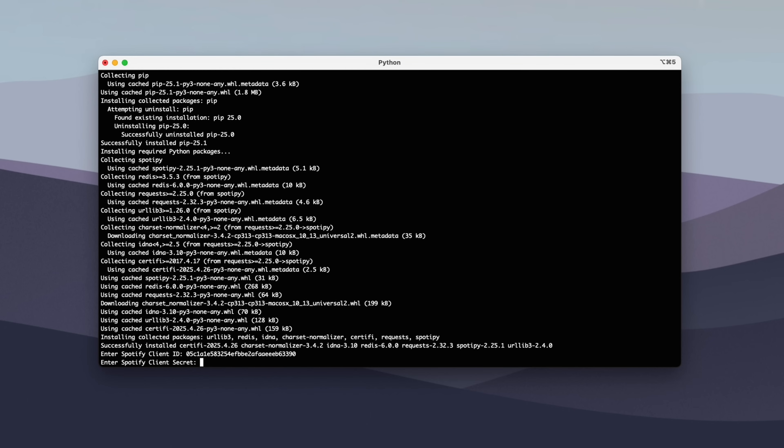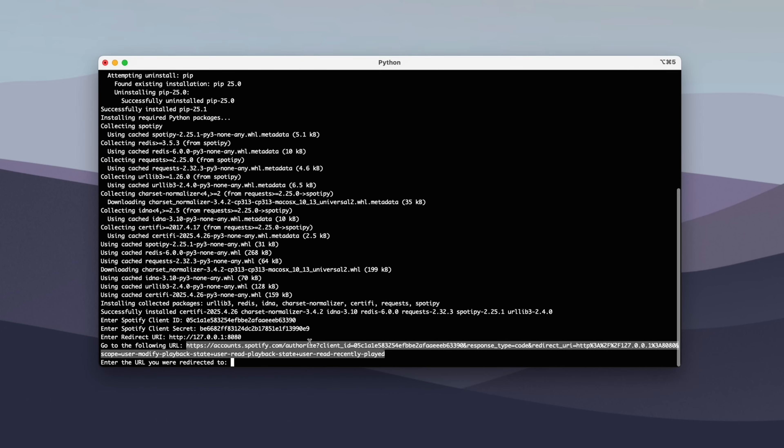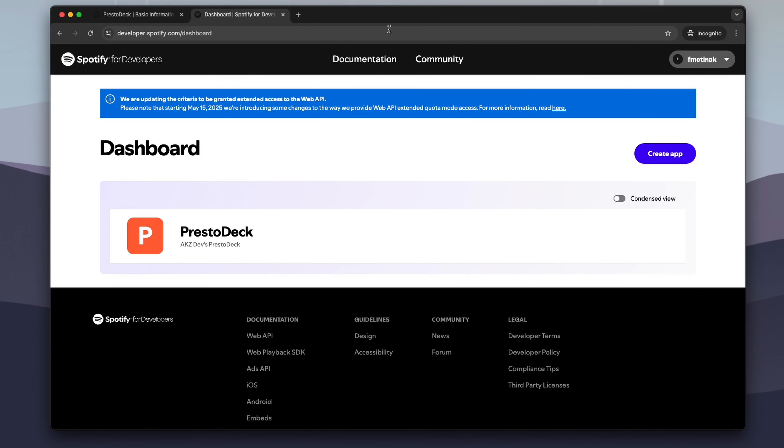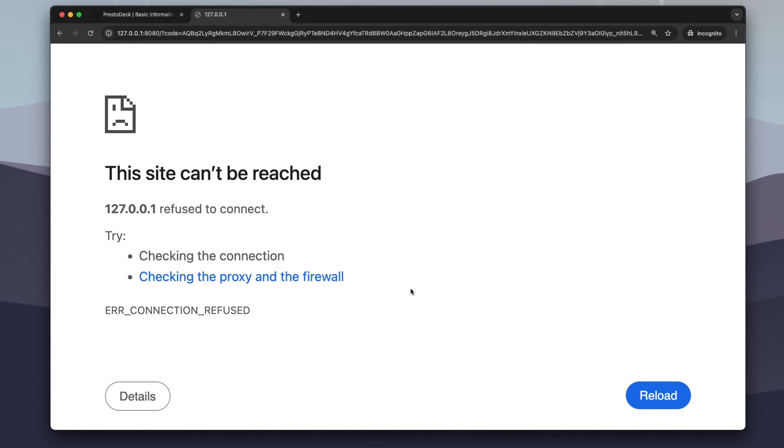The script will prompt us for the client ID, secret, and redirect URI, which you can copy from your Spotify app. It will then output a URL which you'll need to navigate to in your browser. Here, you'll need to approve access to your Spotify account and it will redirect you to another URL. Copy this URL and paste it back into the terminal.